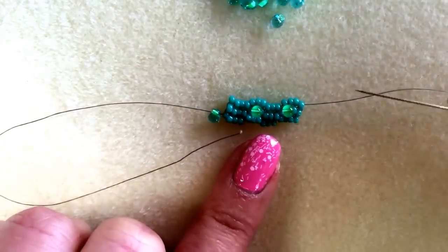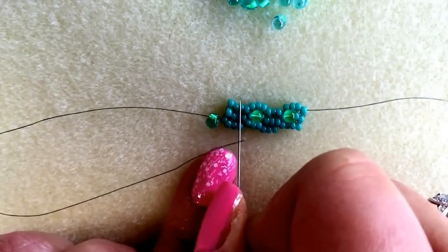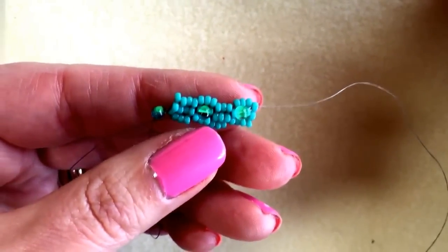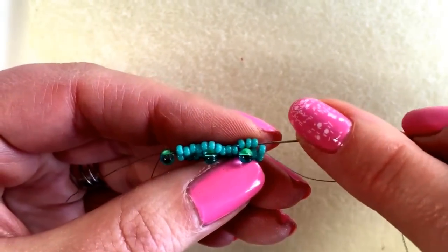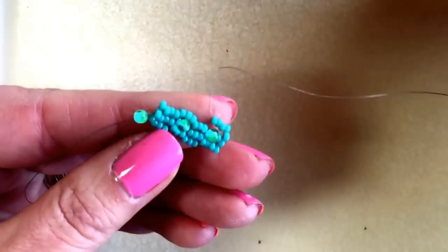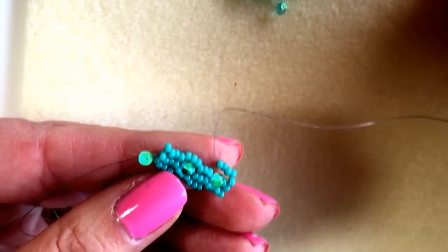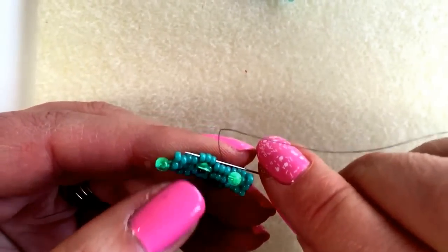I'm going to do one more row with you before I leave you. So we're going to come back this way and in those gaps now that's where we're going to add the next drops. I pick up one to do my edge and I go through the last three seed beads I just added, and pull my threads tight. Now I'm going to do a seed bead, a drop and a seed bead, and I'm going to go through those three that are sitting on the other drop.